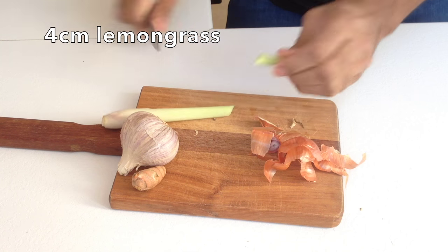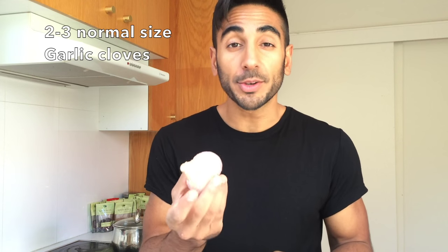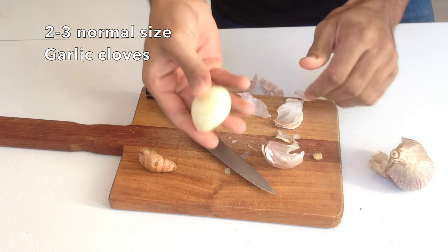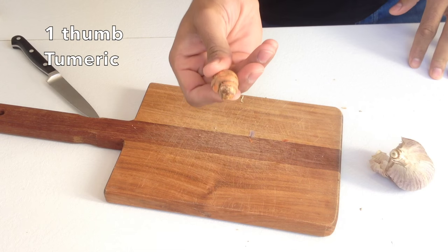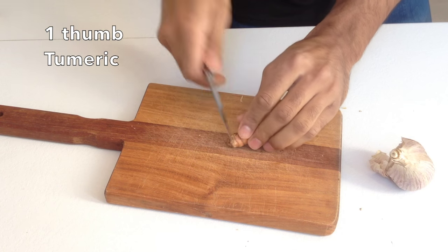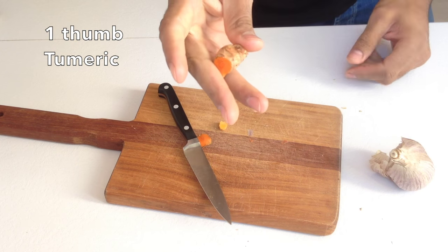Lemongrass — I'm just going to take a bit of the stalk off and that will go into the paste. I've got some Mondo garlic here, which is great to peel. They're really big cloves so you don't need to use that many. And turmeric — you can just scrub it and cut the gnarly bits off the end, and that will go straight into the paste as well.